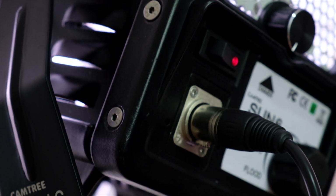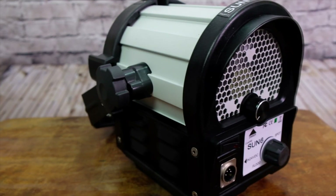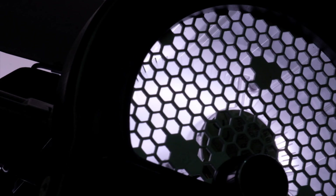50,000 hours of LED life and 95% of energy saved compared to tungsten lights. The built-in fan is not so noisy, and this helps a lot during interviews.